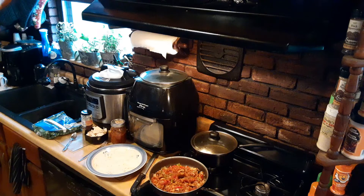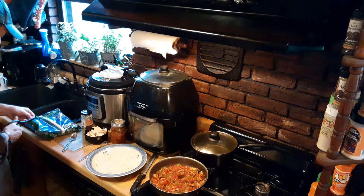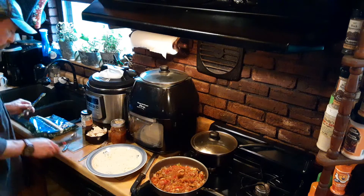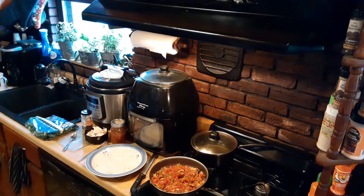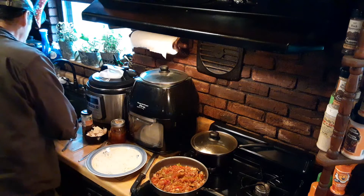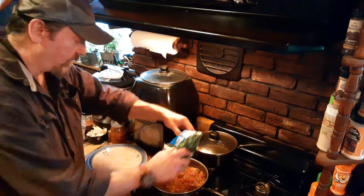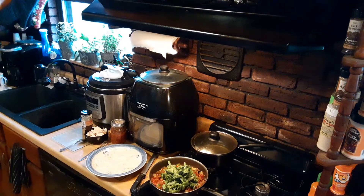I'm going to open my bag of the steamed broccoli and add that now too. I'm going to drain off the water because I don't want any dilution of all those great flavors marrying together. They pretty much used up all of the moisture anyway.